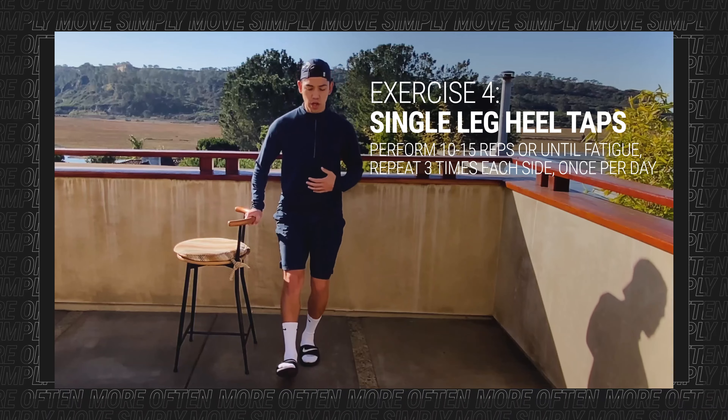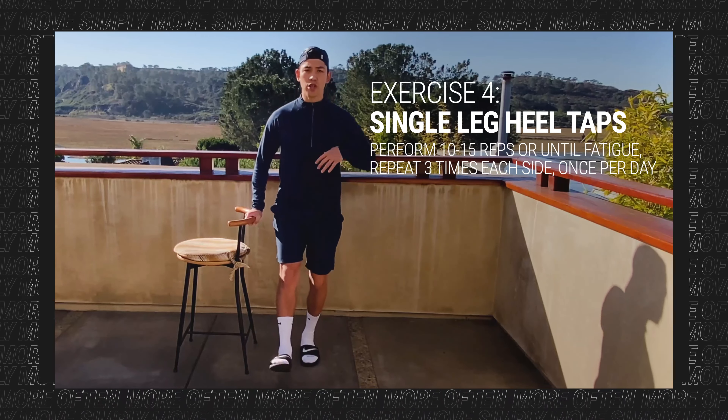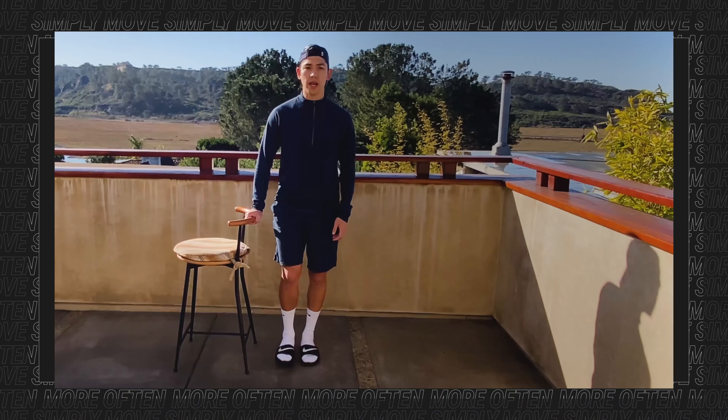As you progress this exercise, go lower by reaching out further, and then increase the number of repetitions. Use a chair for balance, at least to begin.